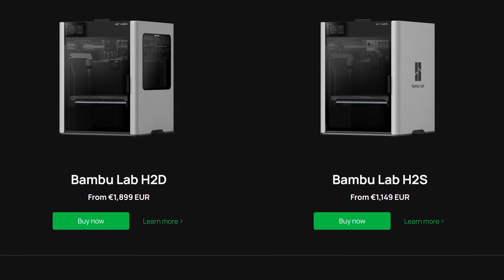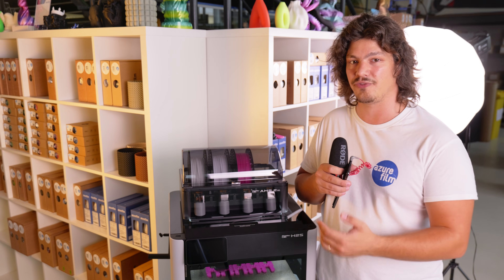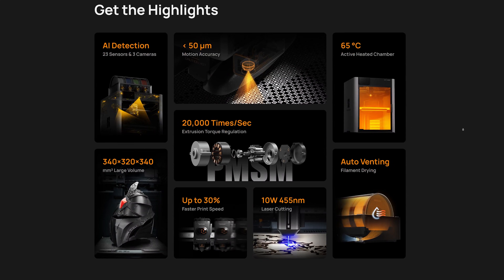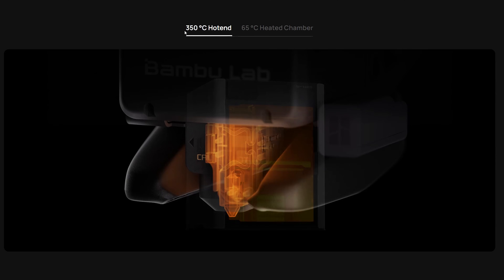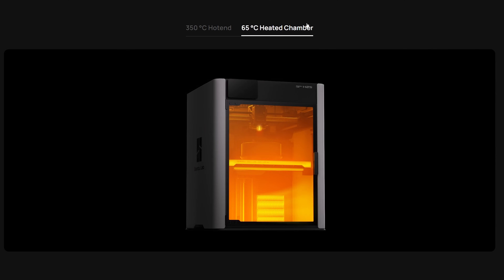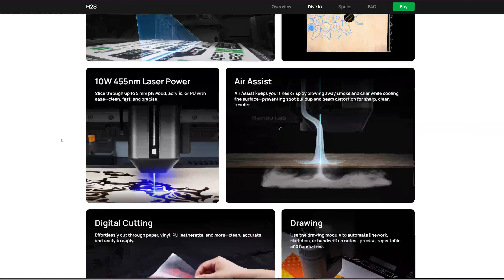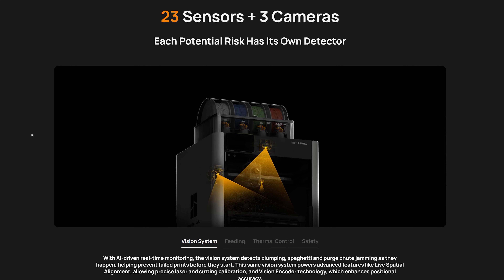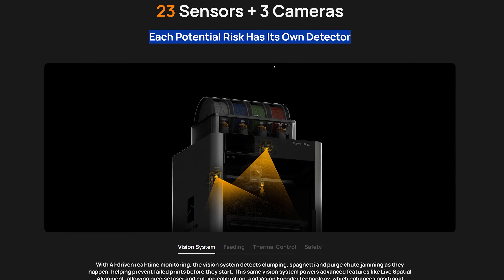With a price tag of around two-thirds of the H2D, the H2S offers a lot of value for the money. You still get premium features like the Active Heating Chamber, which goes up to 65 degrees Celsius and up to 350 degrees Celsius nozzle temperature, some optional laser and cutter modules, up to 24 filament slots, 23 on-board sensors, and 3 built-in cameras for live monitoring with AI.